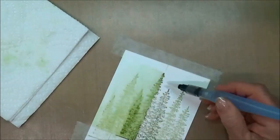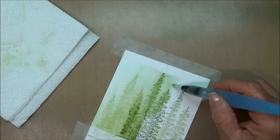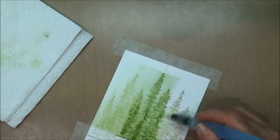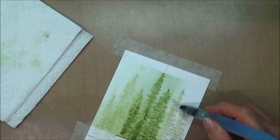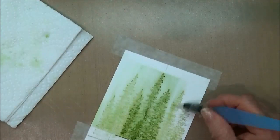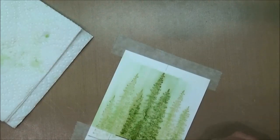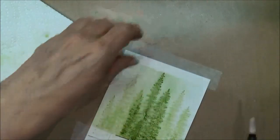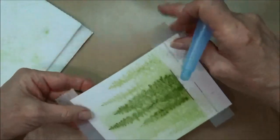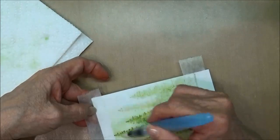Then you just repeat everything on the other side, and every time you do this it's going to come out just a little bit different. If you're thinking that the ink is just not spreading well, just squeeze your brush again and make sure there's adequate water on your brush so that everything will blend. I'm going to pick it up and make sure I've got good color blended all the way across to the edges.